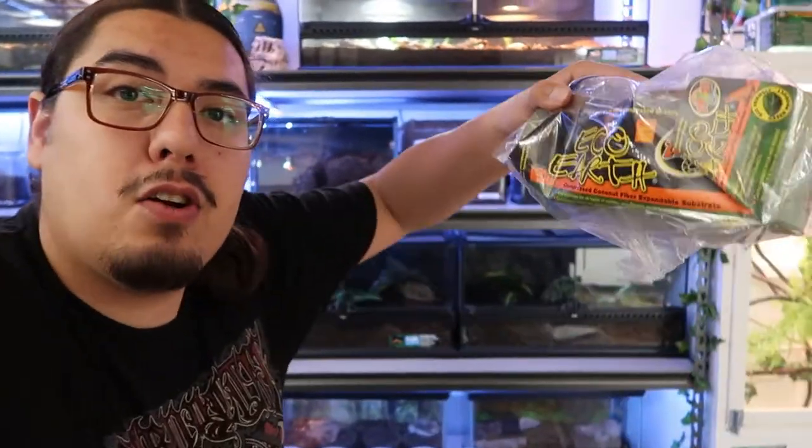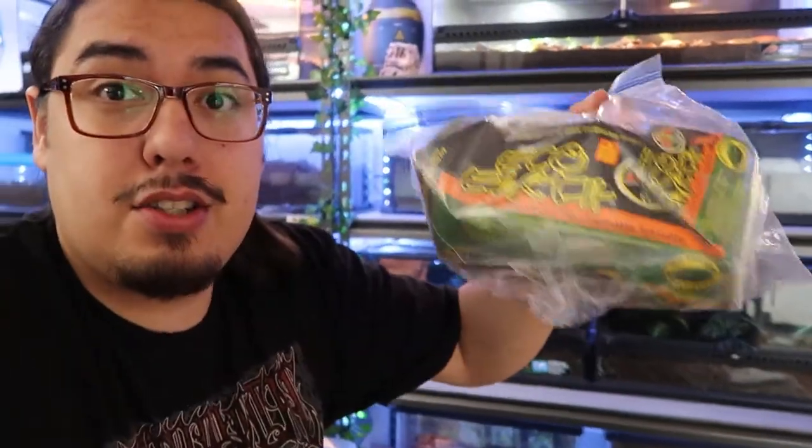Hello everybody and welcome. Today I'm going to show you how to make your own substrate. A good reason to make your own instead of buying EcoEarth or Coconut Coir from a pet store is the price. I have tons of tanks all over my house, and to buy enough substrate it would cost me hundreds of dollars. So I'm going to show you how to fill up all these tanks for just $28.